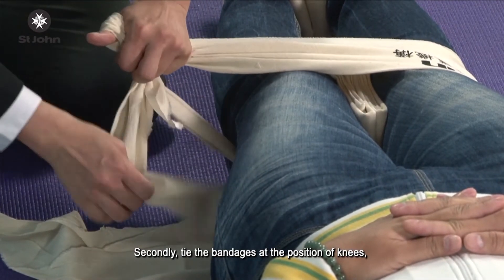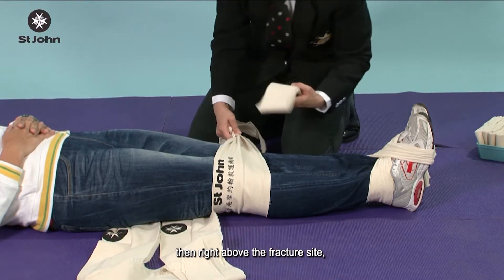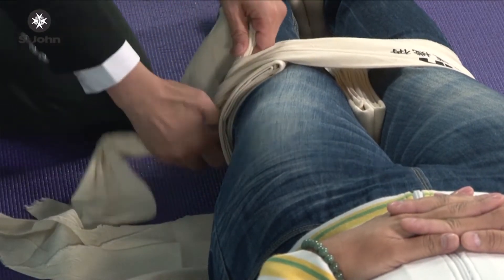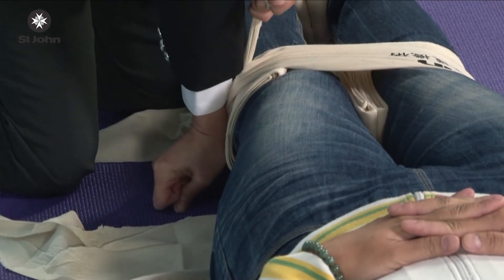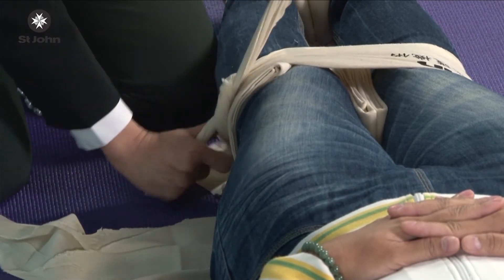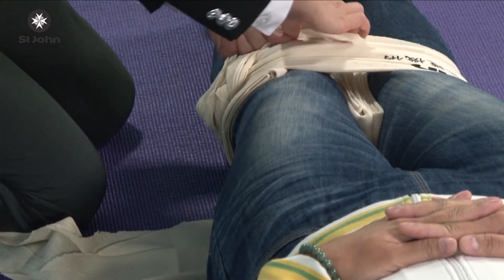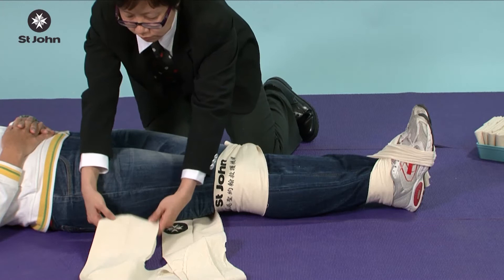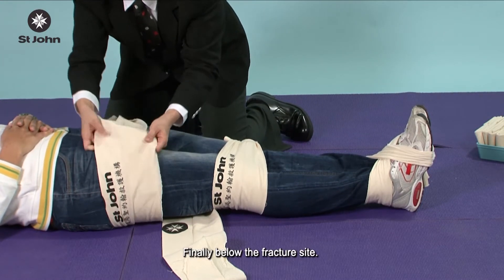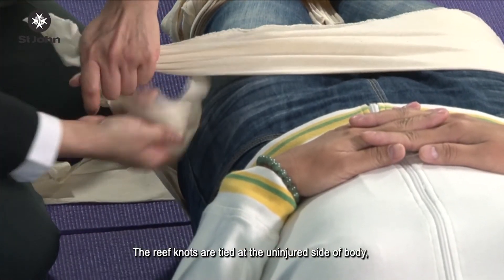Make sure to insert soft padding between the knots and the limb. Secondly, tie the bandages at the position of knees, then right above the fracture site. Make sure to insert soft padding between the knots and the limb. Finally, tie below the fracture site. The wreath knots are tied at the uninjured side of the body.